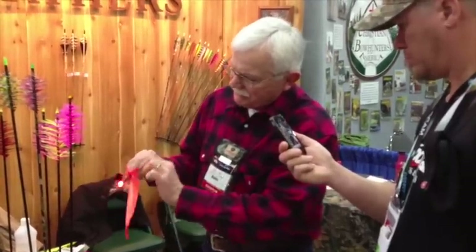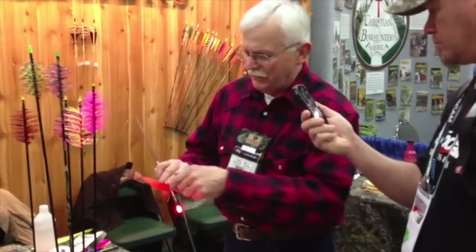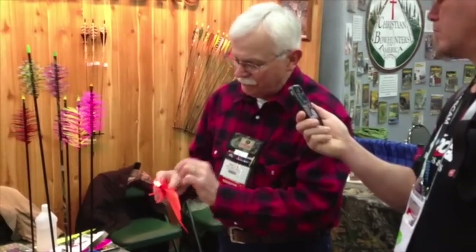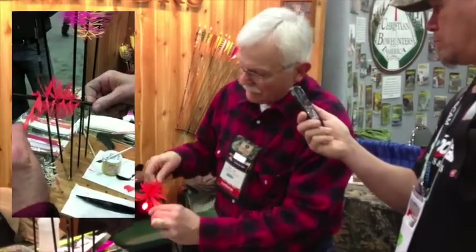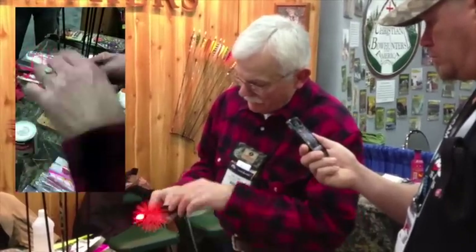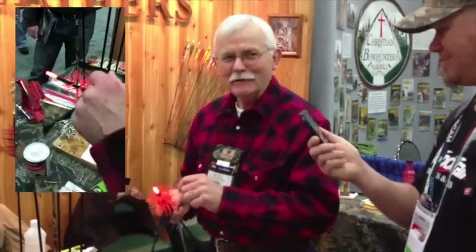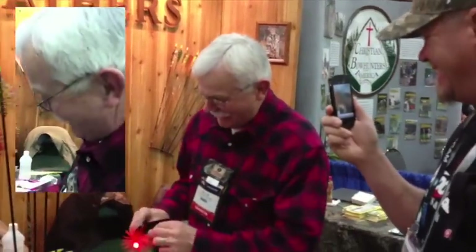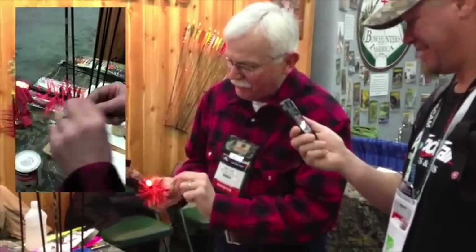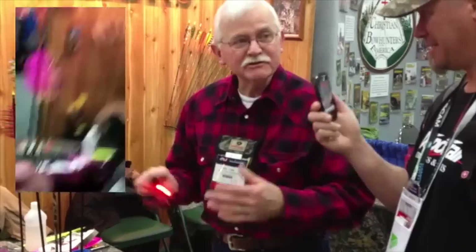If it starts to bunch up like that, just give it a little tap and get that out of your way. I like to leave about a half inch gap. Maybe the first time you do it, you might want to give a little bit more room. There's really no right or wrong way of doing this — it's just a matter of what works for you and your preference. All of my gaps are within a couple thousandths. There is no right or wrong way, so you don't have to be real fussy about that.